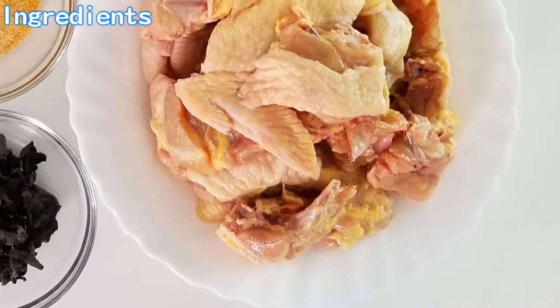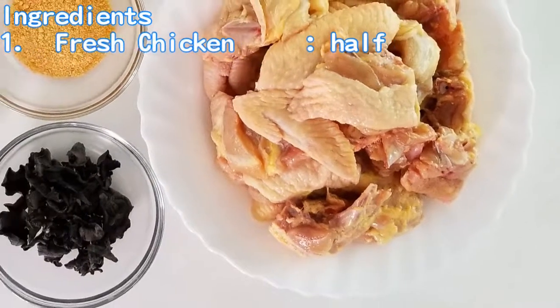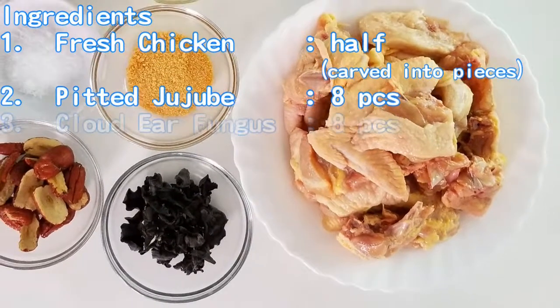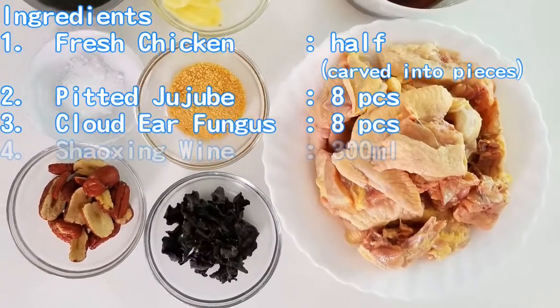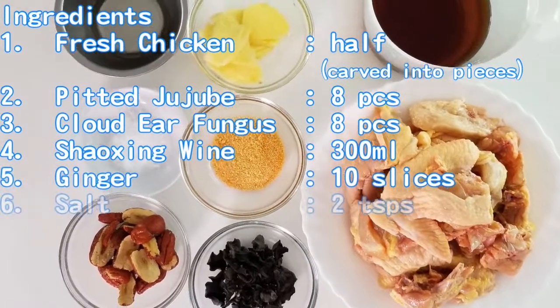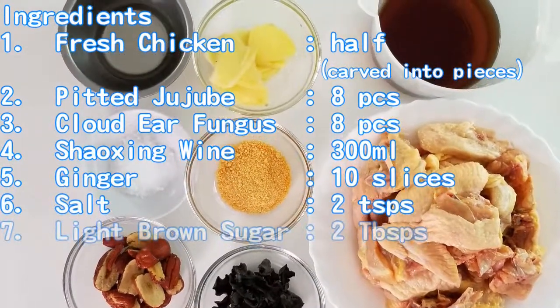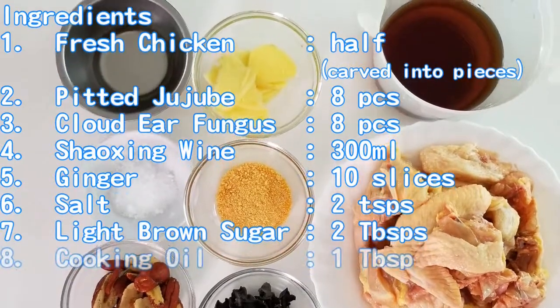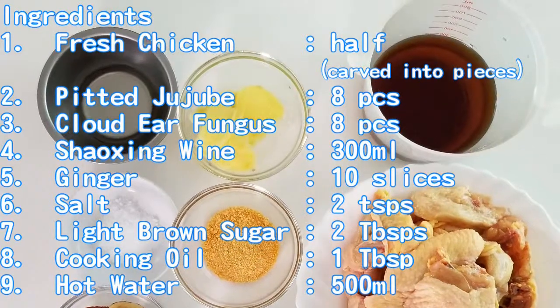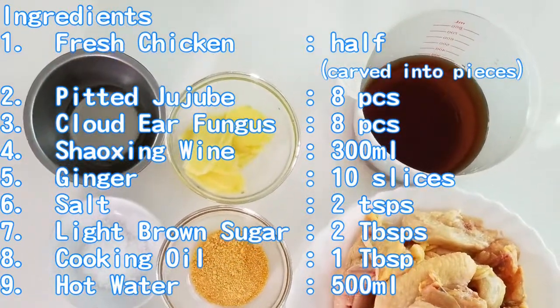Ingredients are half of a fresh chicken carved into pieces, 8 pitted jujubes, 8 pieces cloud ear fungus, 300ml Shaoxing wine (Huadao), 10 slices of ginger, 2 teaspoons salt, 2 tablespoons light brown sugar, 1 tablespoon cooking oil, and 500ml hot water.